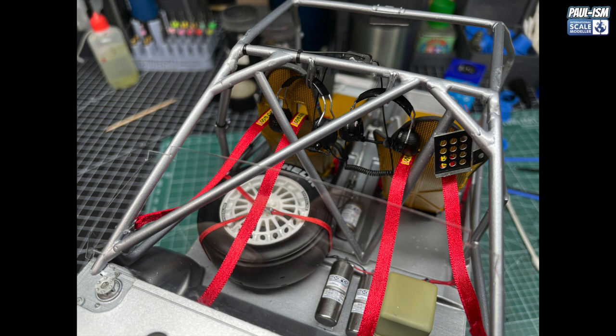Resin 3D printed, designed by Luke pretty much from scratch, I believe. He did a phenomenal job. Thank you very much, Luke. You're a legend.